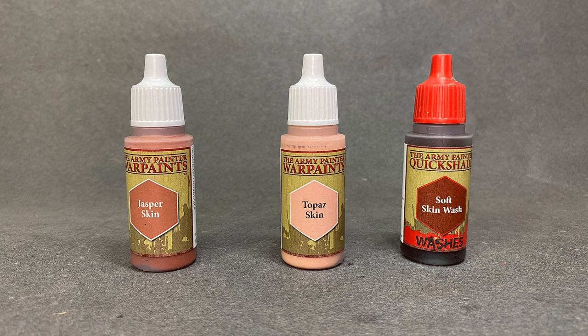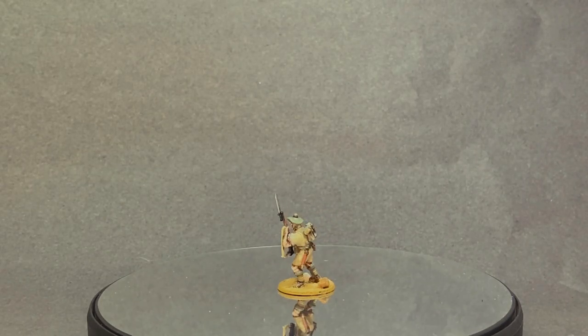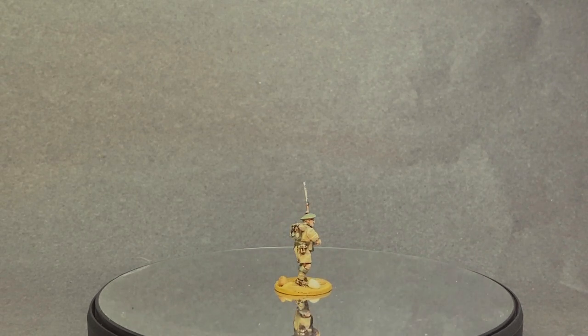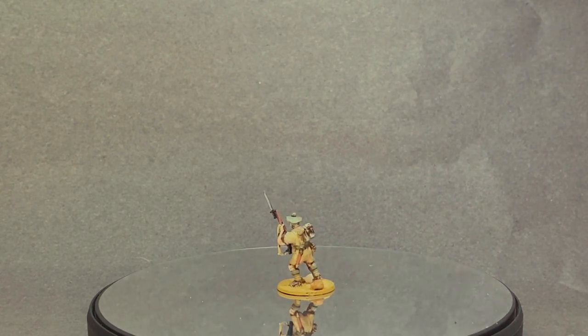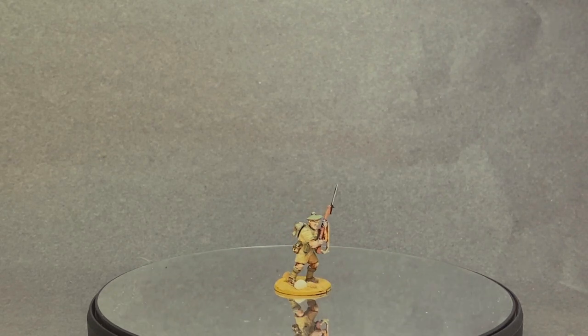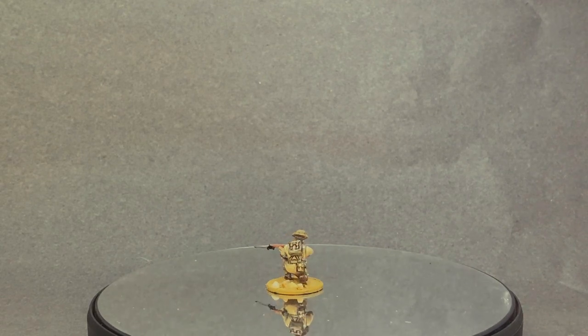The Scots soldier is probably part of the Black Watch, which would be my guess because the Balmoral bonnet is associated with this regiment. The Black Watch, or the Royal Highland Regiment, is a famous Scottish regiment that was also part of the British 7th Armored Division during the North African campaign, playing a role in infantry operations and engagements against Axis forces. For the skin I used Jasper Skin as the base, Ruby Skin as the highlight, and Quick Shade Soft wash to finish.